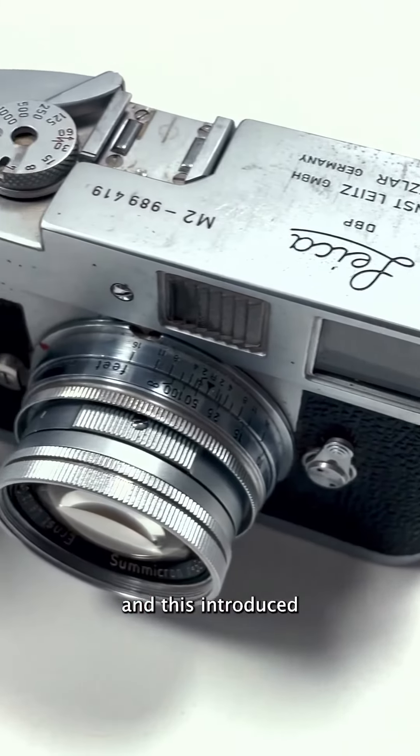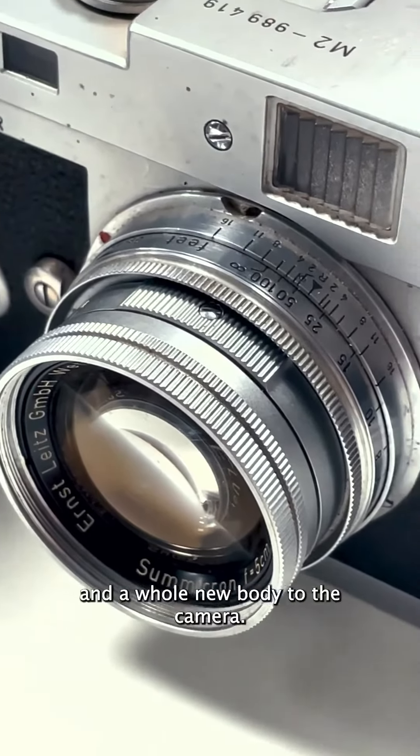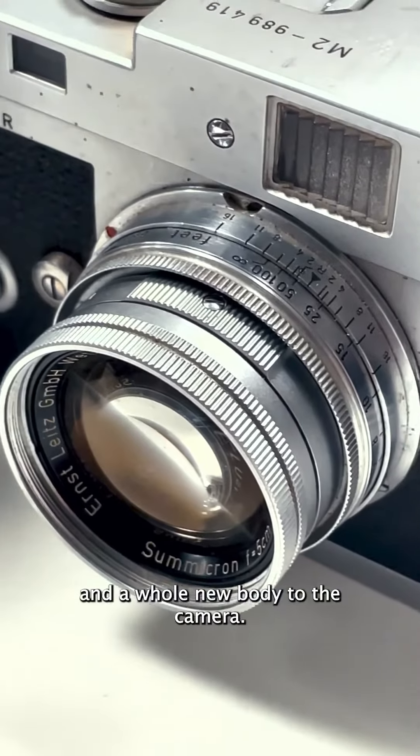In the 1950s, Leica produced a new camera called the M-series camera, and this introduced new things such as bayonet fittings and a whole new body to the camera.